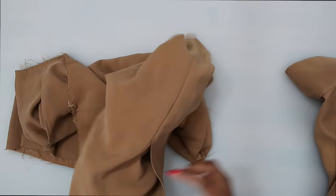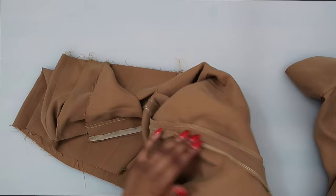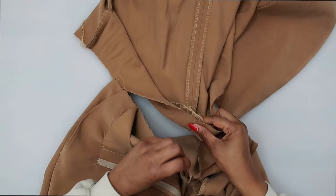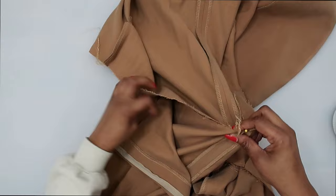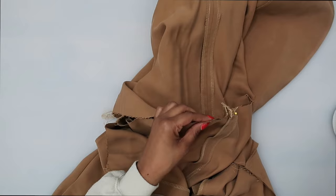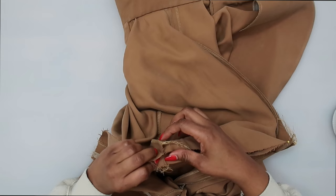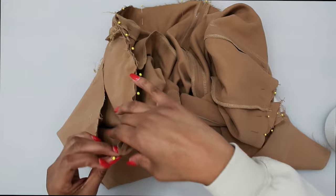Next, attach our bodice to our pants. With right sides facing, first line up your center back seam and pin there, making sure it's matching. Then match up your notches as well as your side seams and continue pinning. Match everything up — notches, side seams, and markings — and pin in place. I have my bodice pinned onto my pants with notches and circles matched.